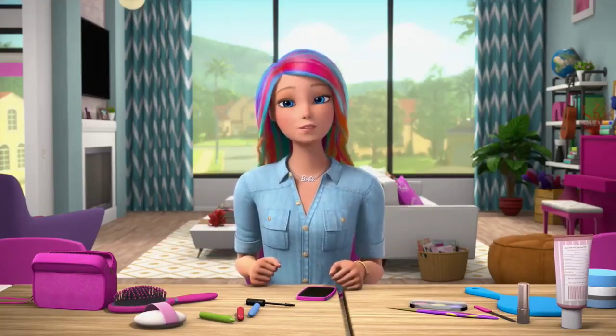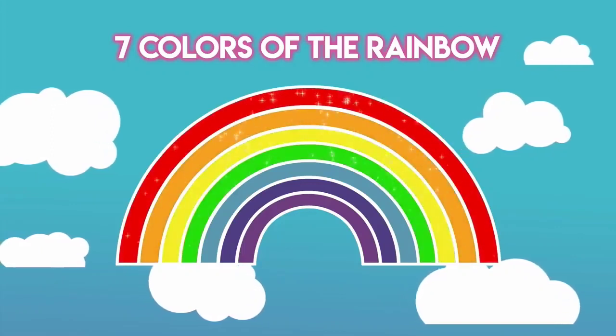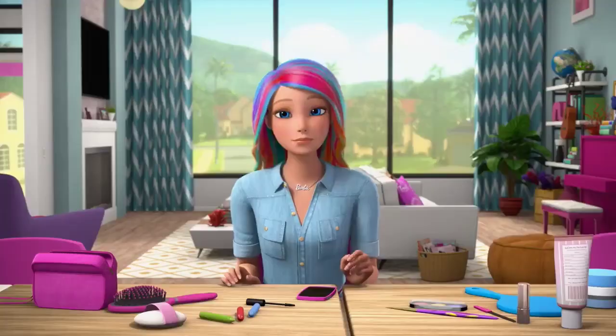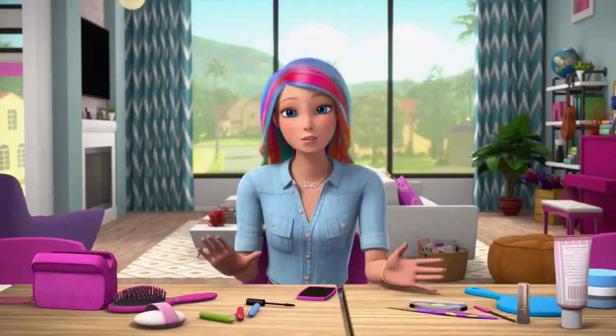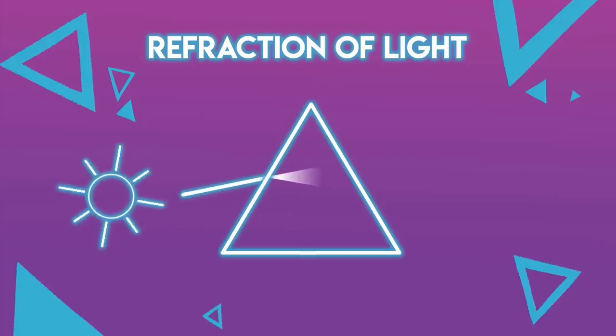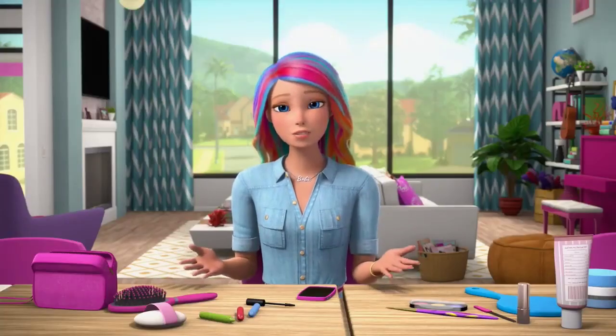Do you know what those seven colors of the rainbow are? Red, orange, yellow, green, blue, indigo, and violet. But the truth is, rainbows have millions of invisible colors — powerful pink, calming aqua. They're all there; they're just invisible to the human eye. That's what I think is so magical.